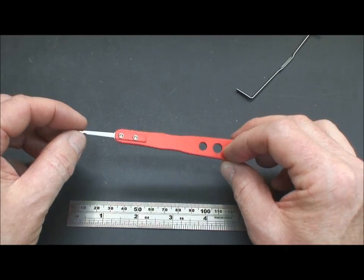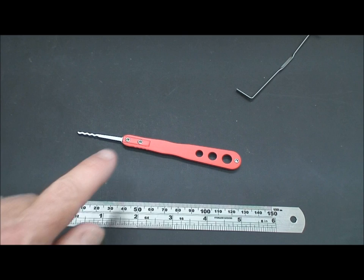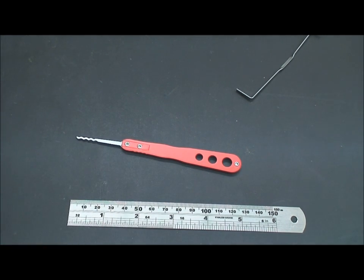Anyway, enough about this pick — I'm not giving it back, I'm keeping it. Sorry, Kokomo, I'm locking it in my safe. Of course, you can probably give my safe a nasty look and it'll pop open, but that's neither here nor there. Thanks for your time everybody, stay safe — and other than stealing a pick like this from Kokomo Lock, stay legal.